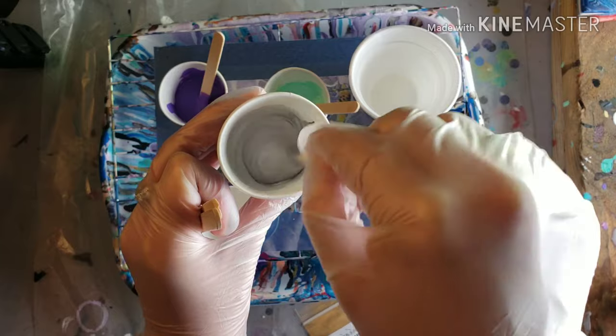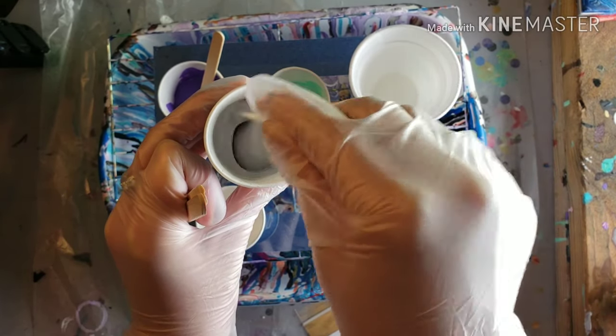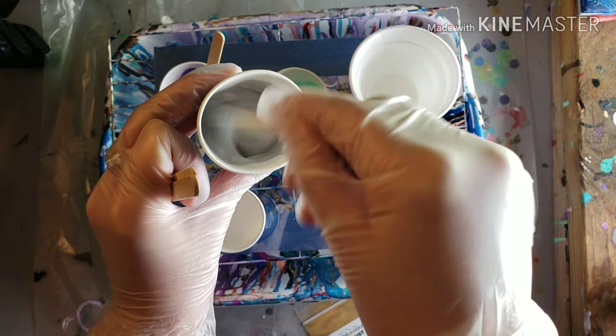Maybe two or three more ounces of Floetrol. Floetrol is just a paint conditioner — it just helps you stretch out your paint so you can use less paint.